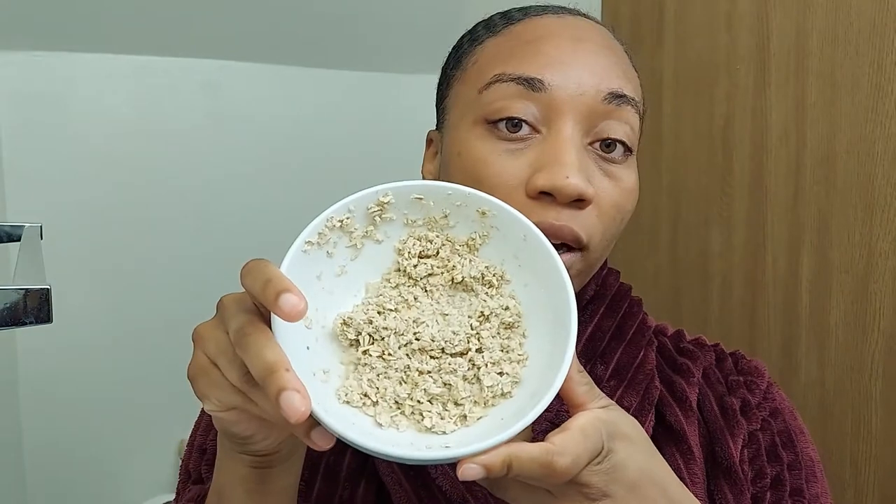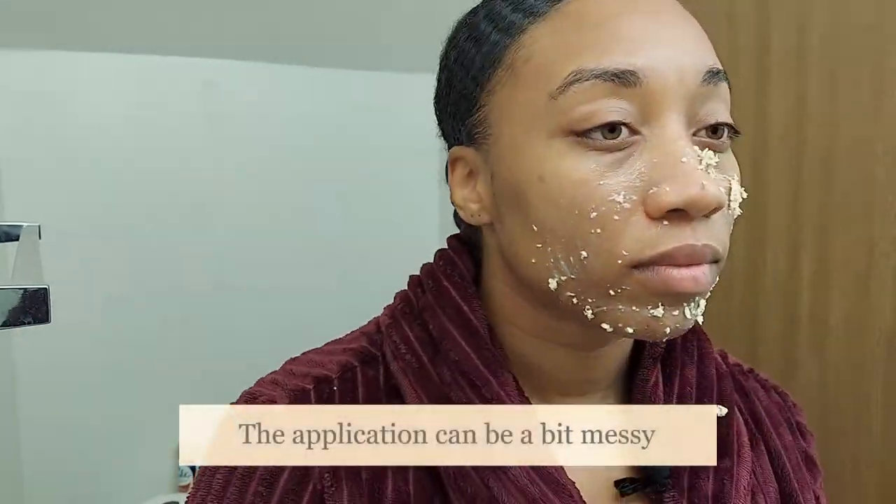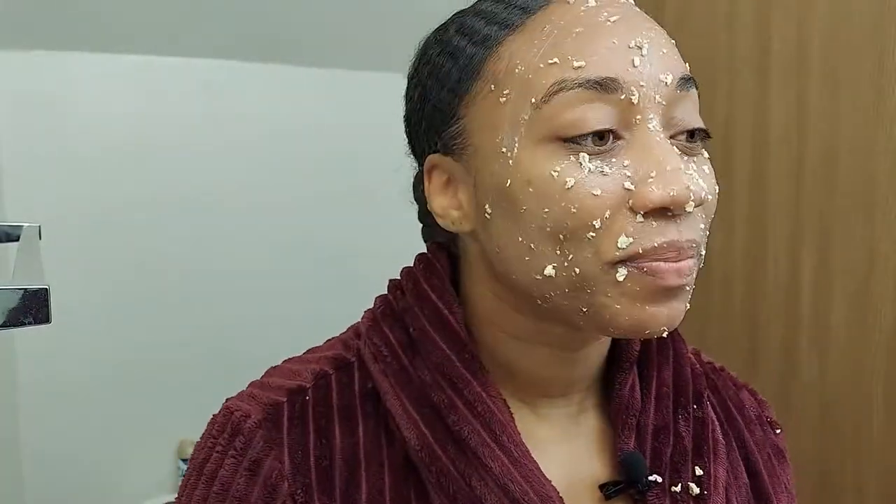Now that we have our oatmeal and honey face mask put together, I'm going to start by making sure my face is clean and rid of any excess oils or makeup. I'm going to use one of those hot towels I made yesterday — I just put it in the microwave to heat it up. I'm cleaning my face now, and you can also apply this to your neck as well.